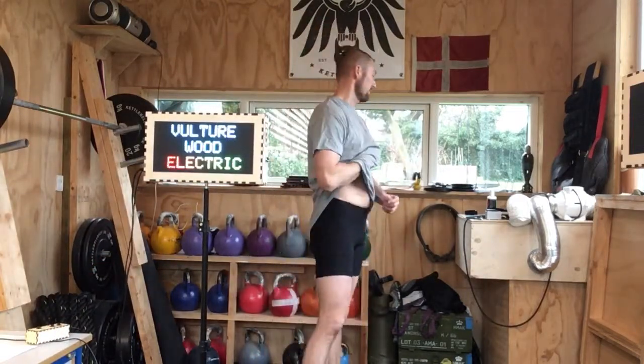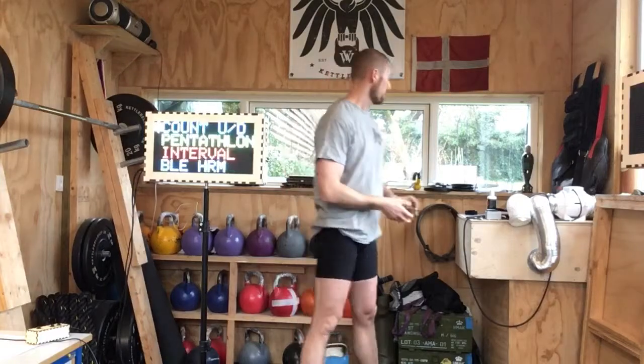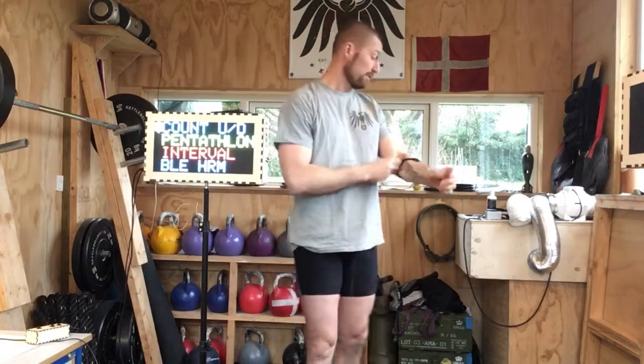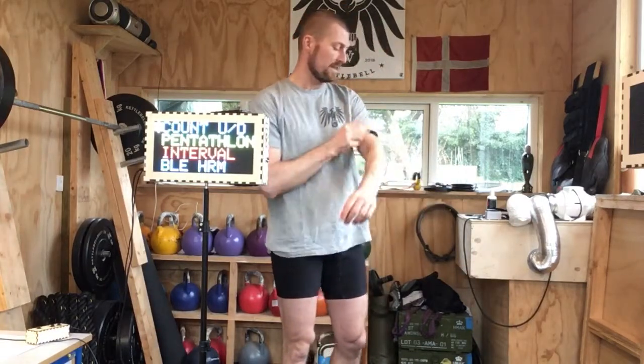So that was the test with the Polar H10. I also have a Polar OH1. This is an optical little heart rate monitor, and you can see it flashes. Now I have one pulse belt that I've just taken off — which is probably still active — and one that is very active.